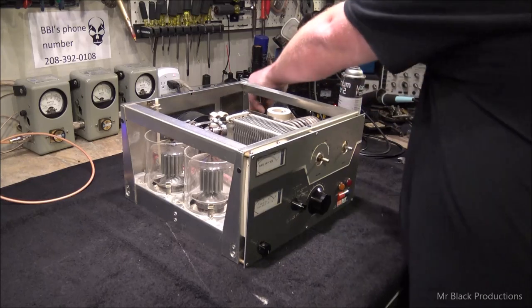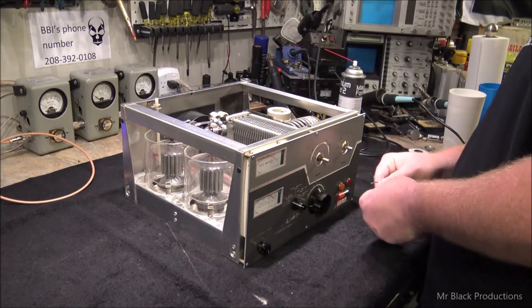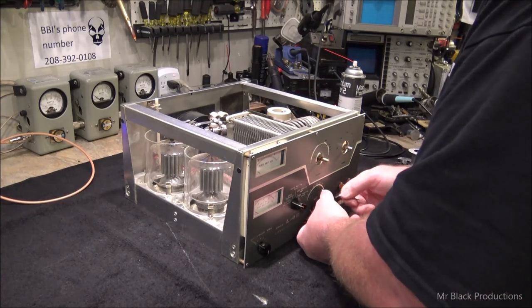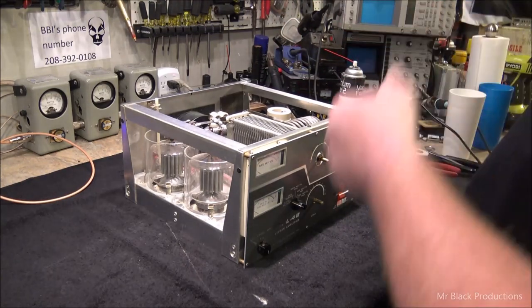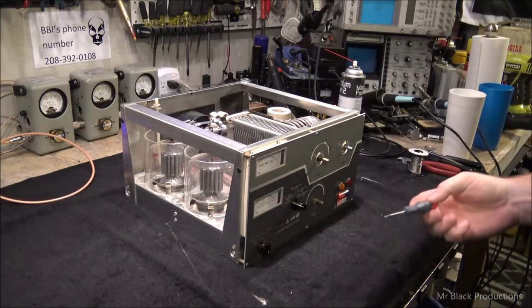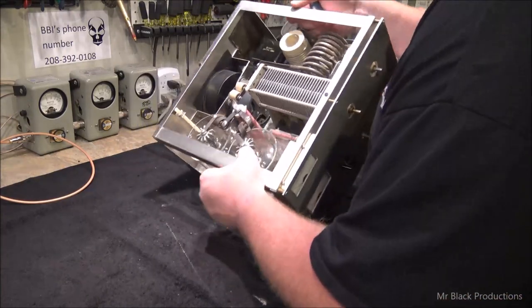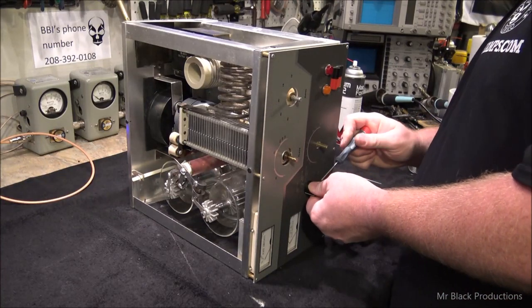Sometimes you'll fix one problem and in the process of taking something apart you're going to create another one. This thing is beautiful — the faceplate's not scratched up, the tin's fairly straight, and it's clean. The tubes that are in it now are fairly good. The tubes that were in it when it came here — one of them had a short in it and was not putting out anything.